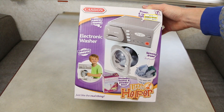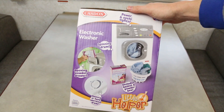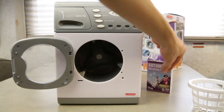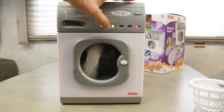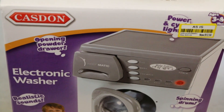Pro: it does not come with those articles of clothing — or whatever they are, like a rag or something — that are in the pictures. But you can put the powder box into the drum and watch it spin, so that's good. Congrats — you survived the pros and cons list.